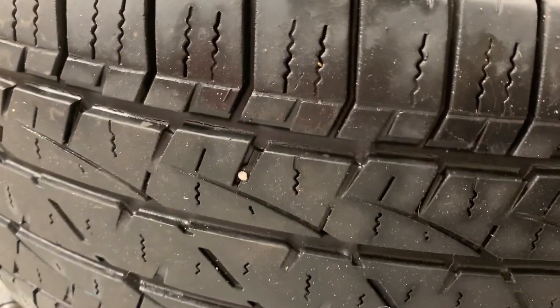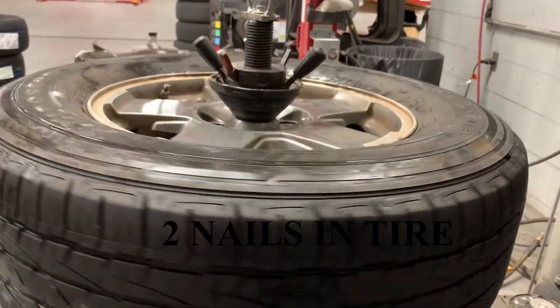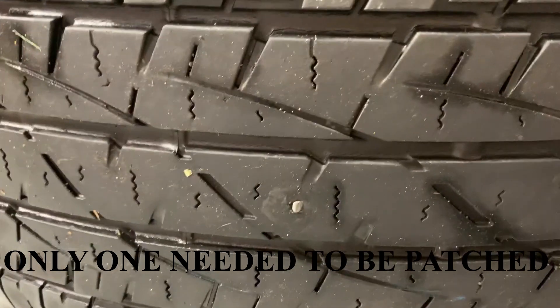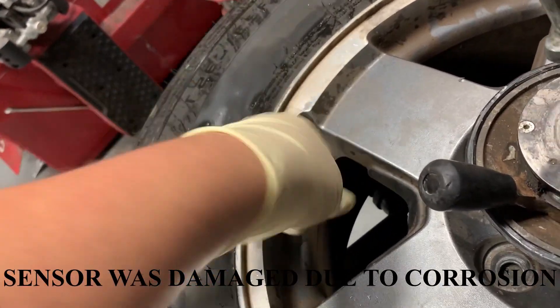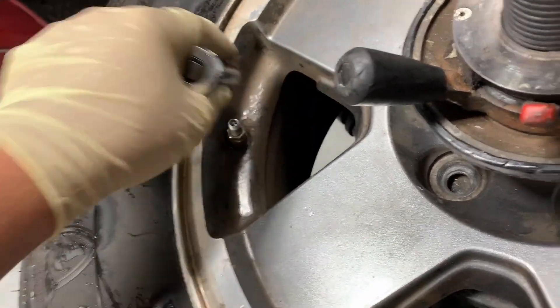What's up everybody, this is Eric. I'm about to do a tire patch on my brother-in-law's Jeep. Right here is the first nail, and there's a second — so first, second. Now he's got to get the center off, but it just spins, so it probably broke. I'm guessing it broke because it's spinning.